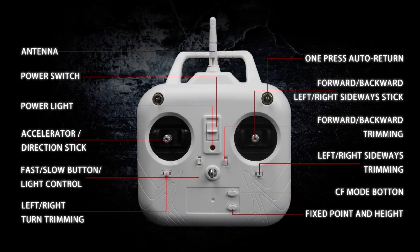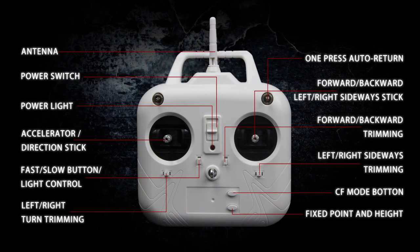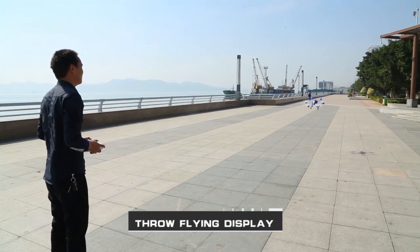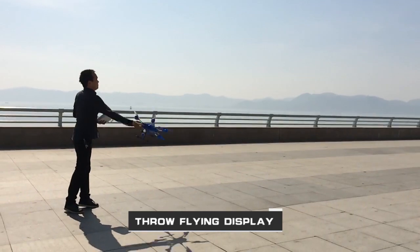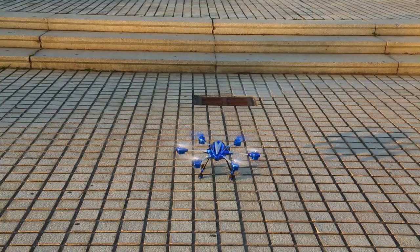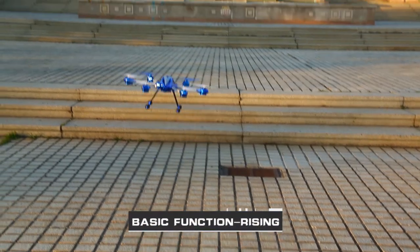Intelligent control system with full-scale remote control. The design of a 6-axis gyro and integrated stance control is adopted to ensure fine mapping in the sky. Stable control of 4.5 basic functions.